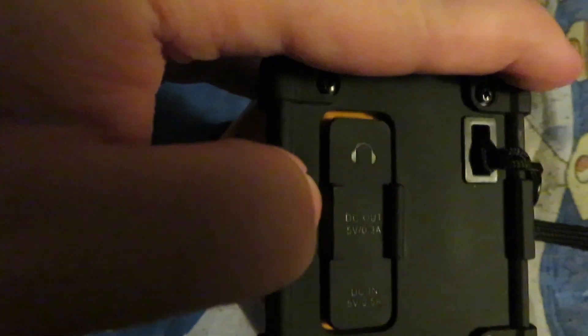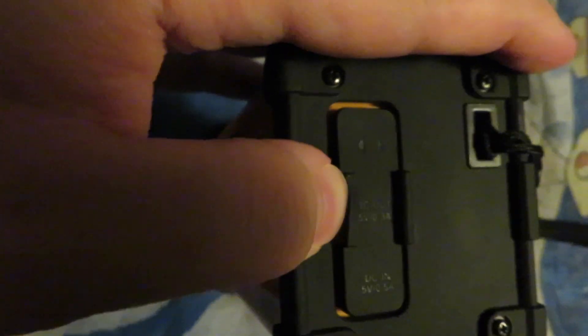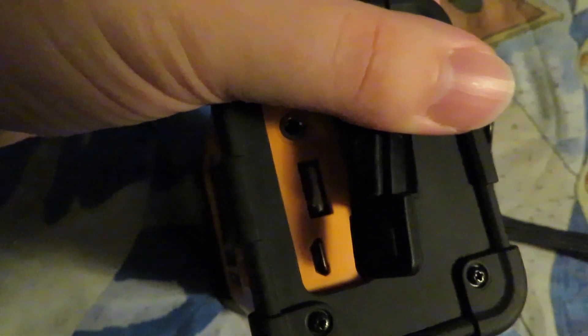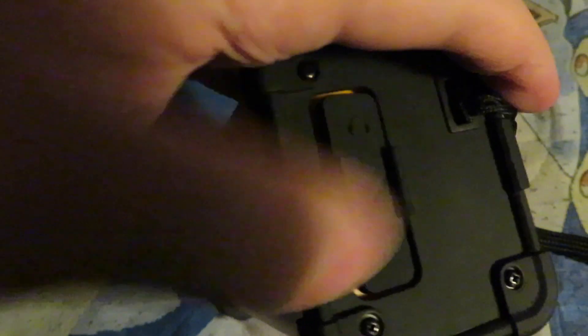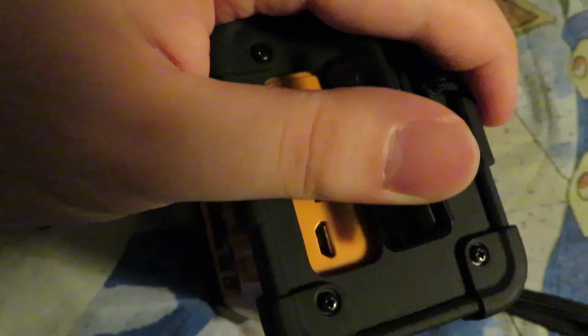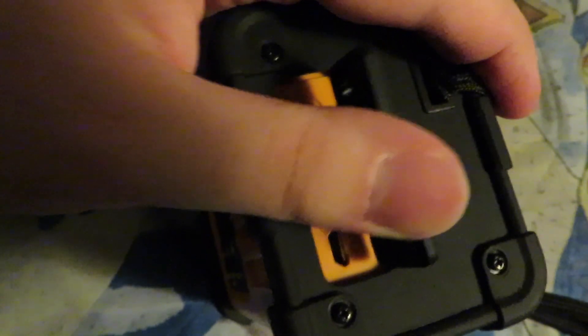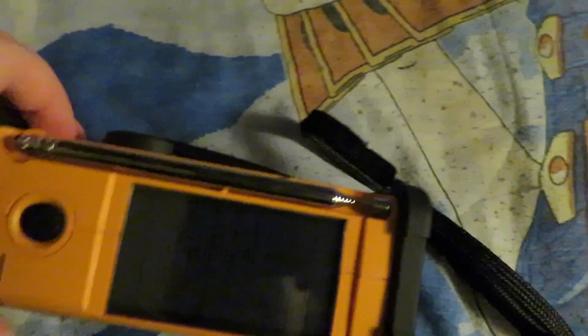On one side here we have a headphone jack, a DC out port so you can charge up other electronics like a smartphone or tablet, and the micro USB port to charge up the radio itself.